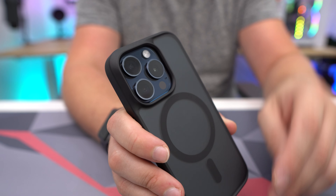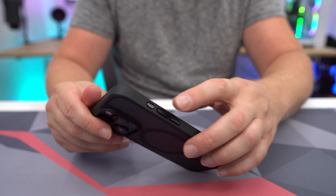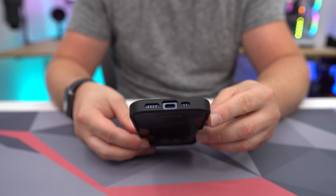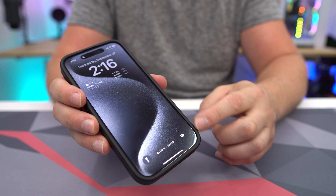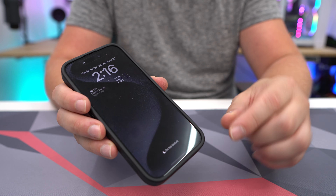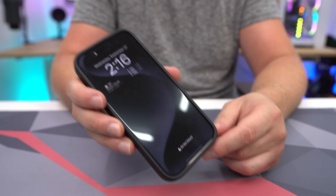The new action button is accessible — there's a real button installed right there. On the bottom you have full access to the USB-C port. The rubber goes all the way around the edges, so it wraps around the edge of the glass rather than sitting on it. If you drop it on a corner it's going to hit that rubber, not the glass.